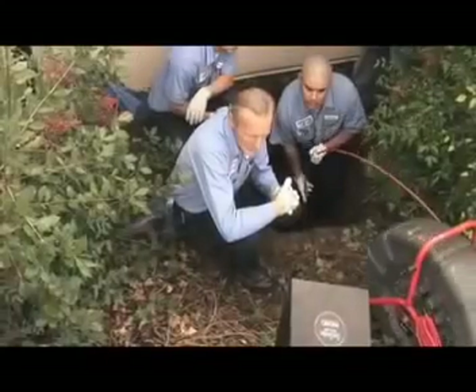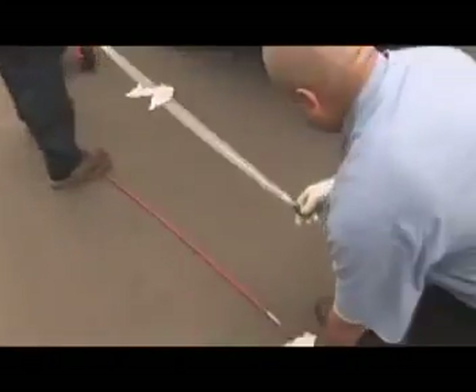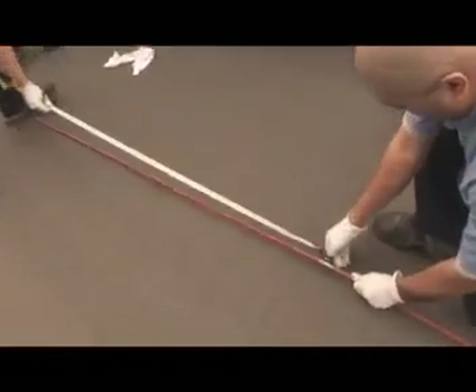The repair is performed from a small access point at the property clean-out. After cleaning, the line is video inspected again to ensure that all debris has been sufficiently cleared. During this process, the length of pipe to be repaired is recorded.